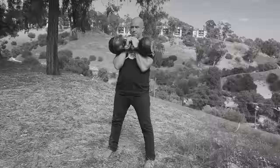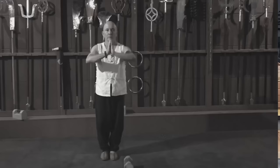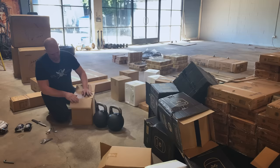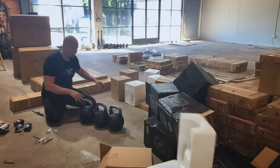Kettlebells are very old. They show up in a bunch of different shapes throughout history. My favorite version historically is the Chinese stone padlock, still found used in places like Shaolin training, where they are essentially carved out of granite. The modern versions kind of showed up sometime in the 1700s as weights for weighing grain. The traditional weights — 16K, 24K, and 32K — are there because they are adjustments of pood, P-O-O-D, which were weights used in Russia around that time.